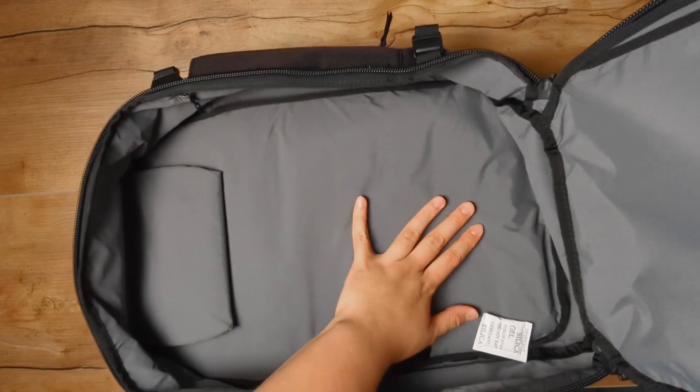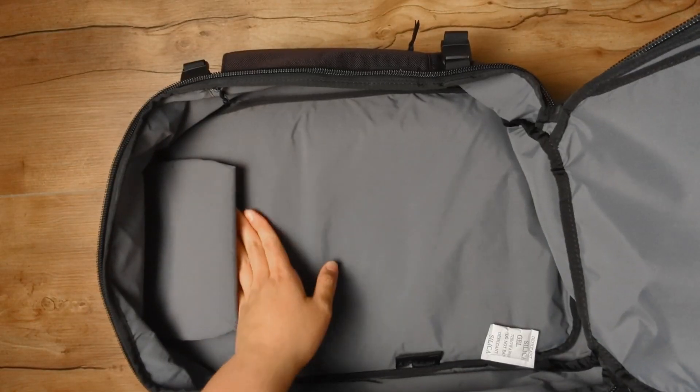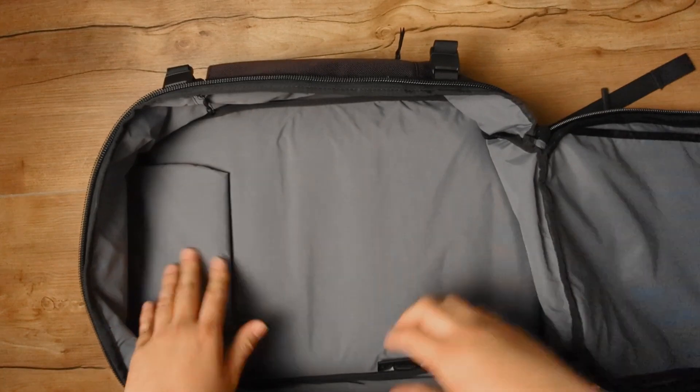Looking at the rest of the main compartment, the main body does appear somewhat raised, but it seems to be due to the padding from the laptop compartment and the straps in the back — pressing down on it, it does give and push back down, it just rises in its natural state. Overall, my initial impressions of this bag: I really like it. It's interesting to see all these different updates, and I look forward to seeing how they handle on an actual live trip, so we'll be taking this for a test run somewhere in the future.